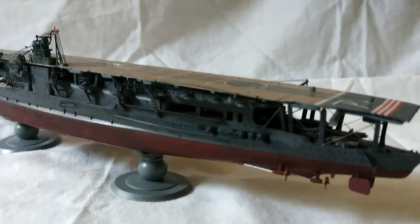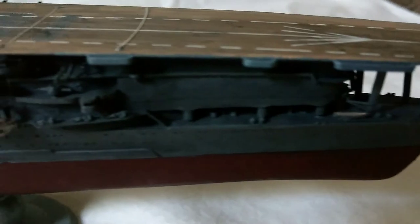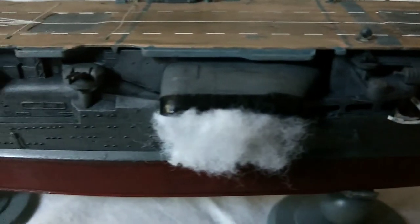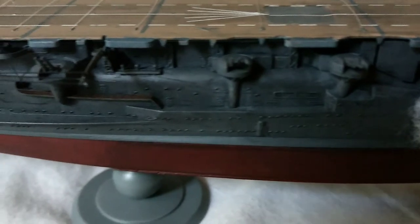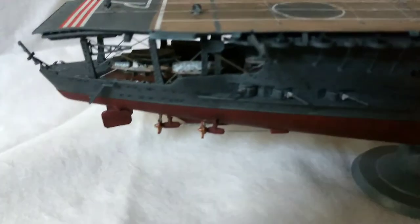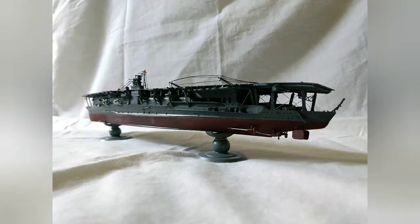There is one major advantage I do find building the Akagi over a lot of Japanese warships: you don't have to deal with the Type-21 radar net that goes above the island. Historically, Akagi's island was too small to mount radar, so it never actually had any radar, and the good thing with the kit is that it doesn't look like you're placing a block on top, or that I have to buy photo etch or hand make a new net so it doesn't look like a block.